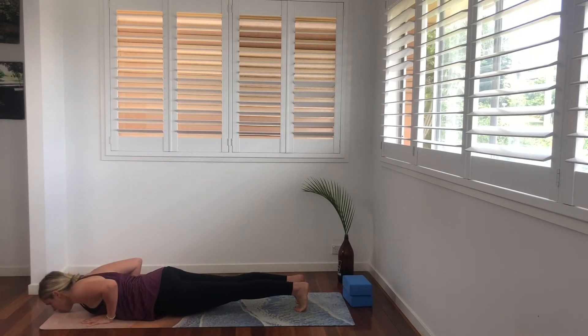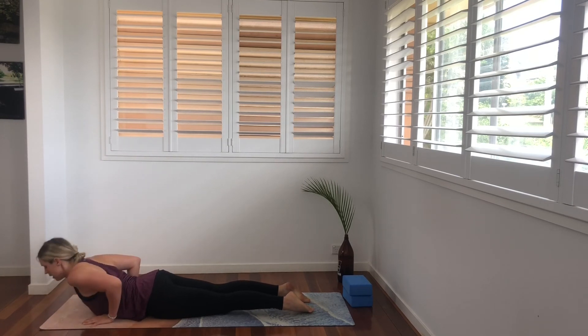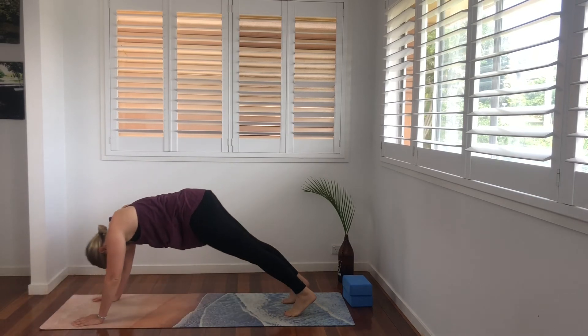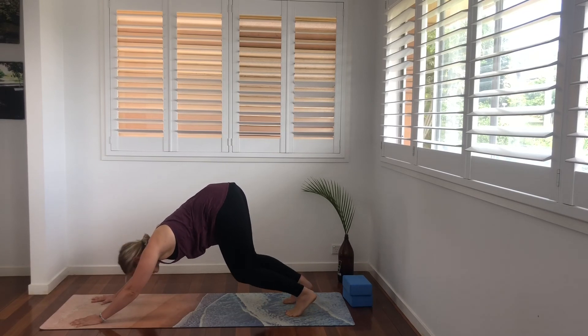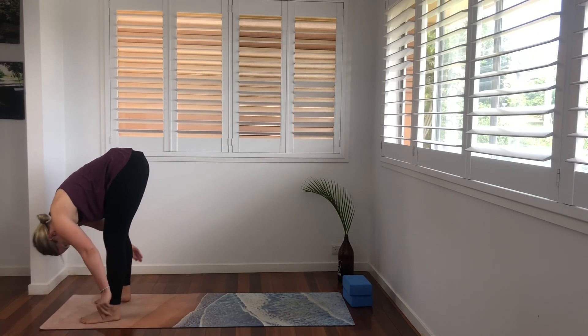Plank. Chaturanga. Come up into our cobra — bent elbows. Exhale, lower. Tuck the toes under, press into the hands and come back into your downward facing dog. Breathing here for three breaths. Bend the knees, look towards the hands, and step on up into your forward fold.